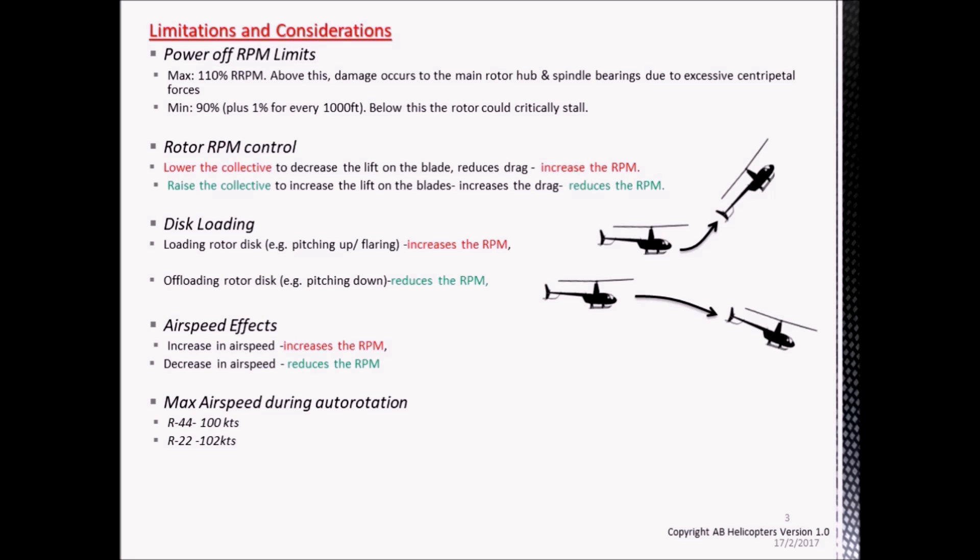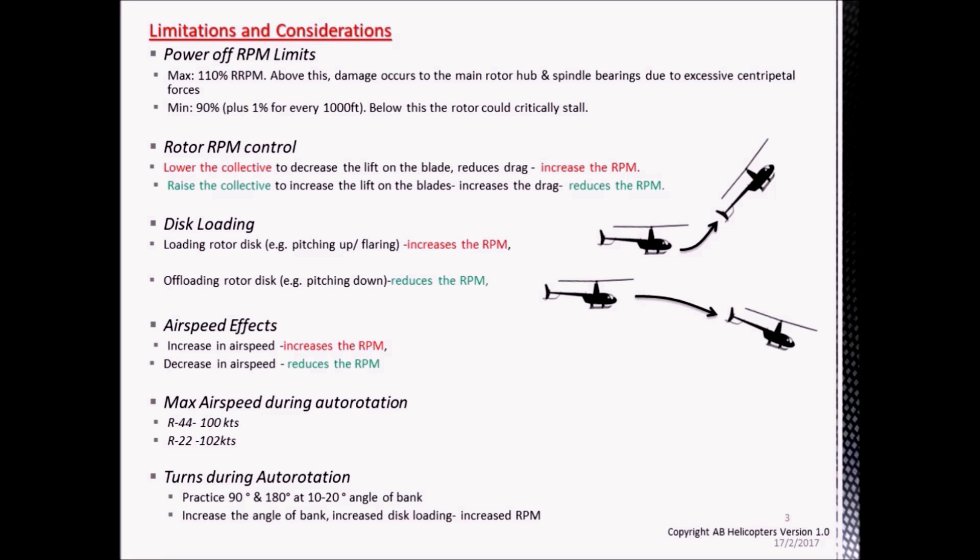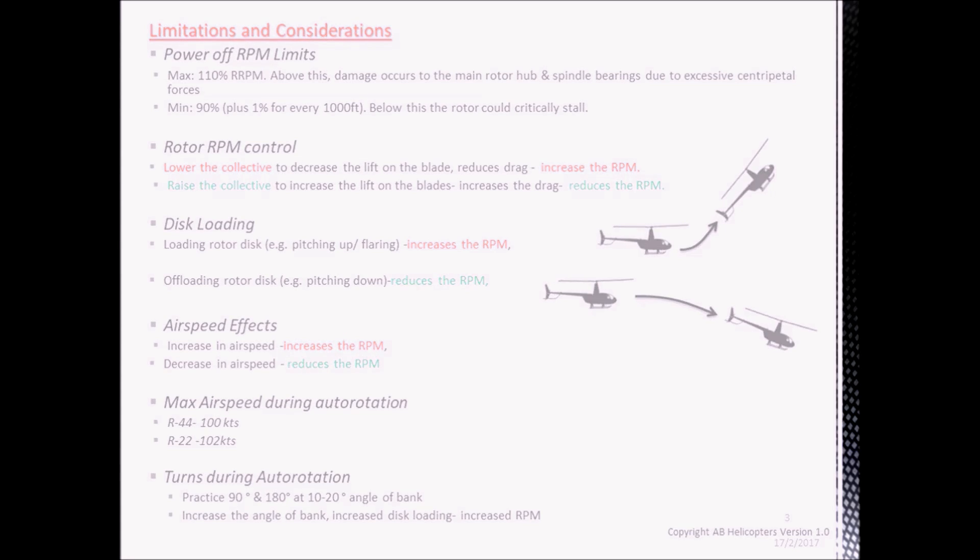Finally, we'll have a look at the effects of turns during autorotation on the RPM. In a similar manner to disc loading, if you roll into a turn, the RPM will increase, and as you roll out of the turn, the RPM will decrease. The amount that the RPM increases is proportional to how tight you make the turn. In practice, it requires the pilot to raise the collective as they roll into the turn, and to lower the collective as they roll out.